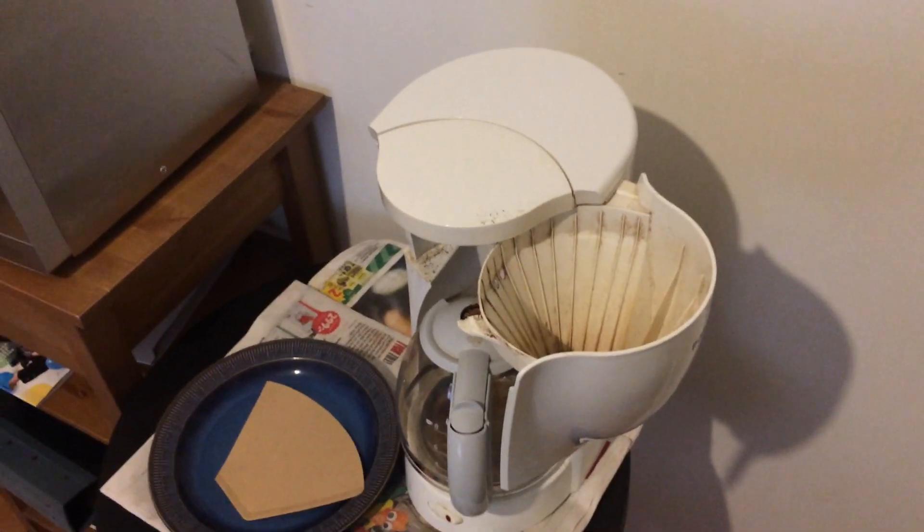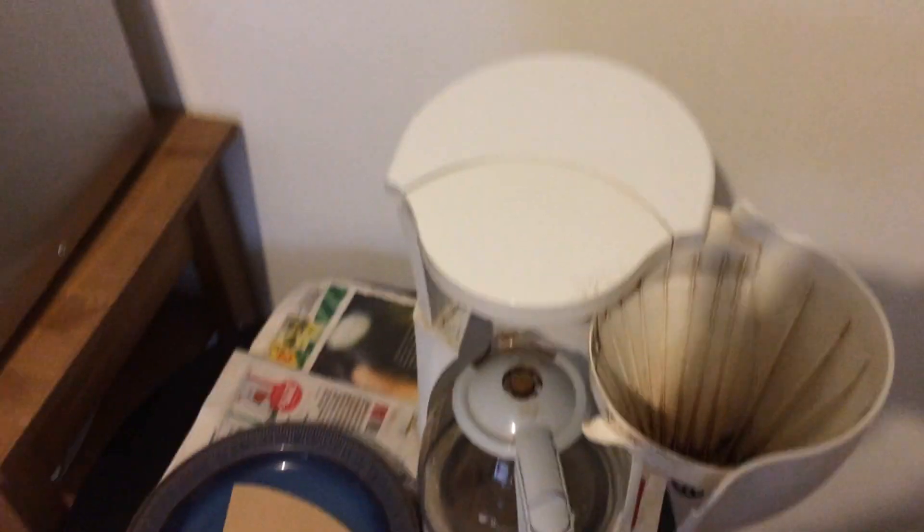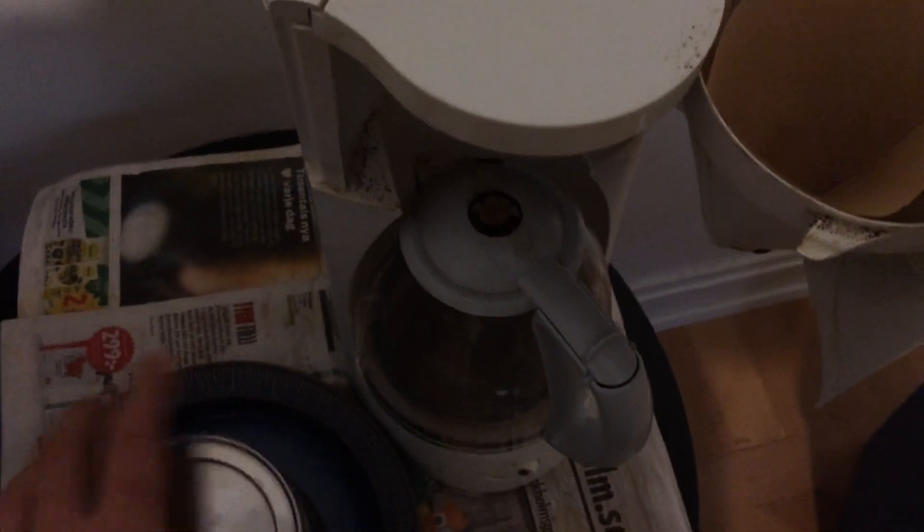Where I live with my wife, coffee is made very differently, so I will show you that too. Here in Stockholm we have this old dirty coffee thing. I'll try to do it only with my left hand, but this will be complicated. I put a filter in this thing.